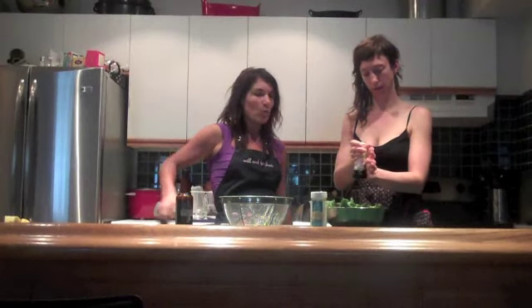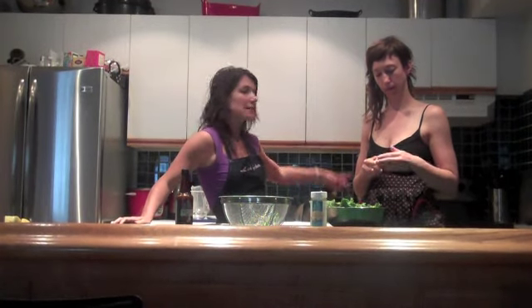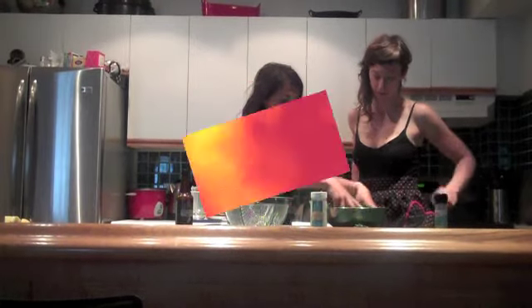Kate is just going to throw on some sea salt, and after that we're going to make sure our oven is preheated to about 300 degrees, and then we are going to mix this all up.